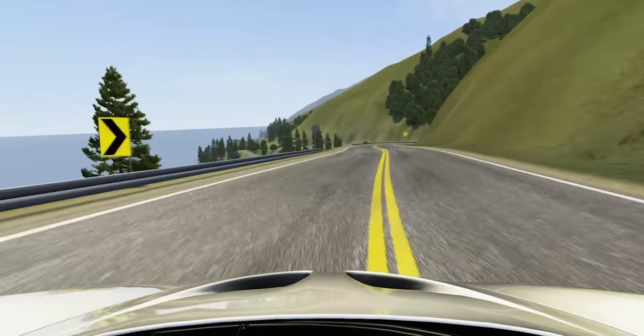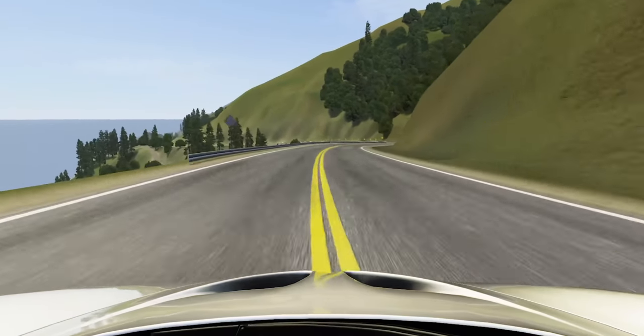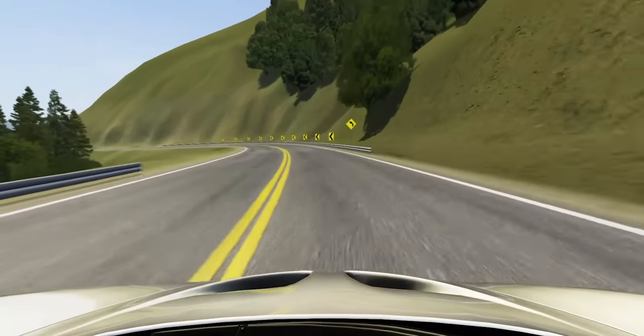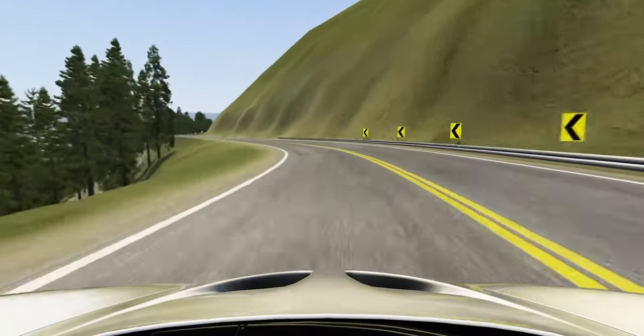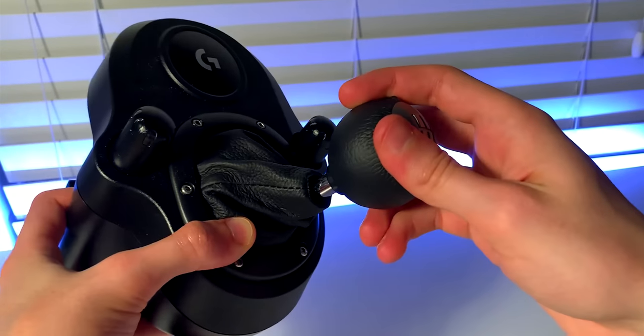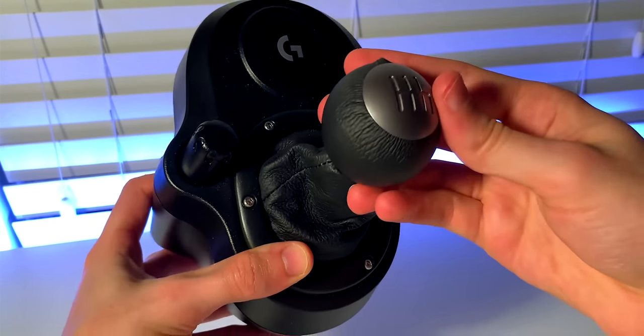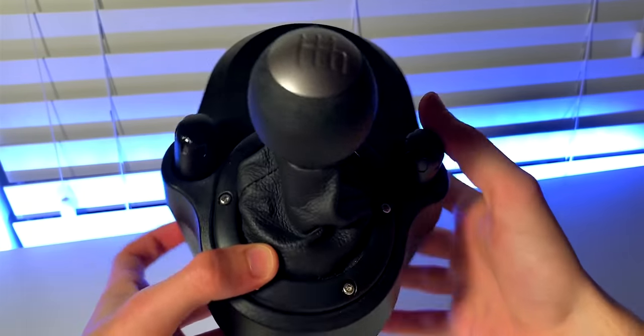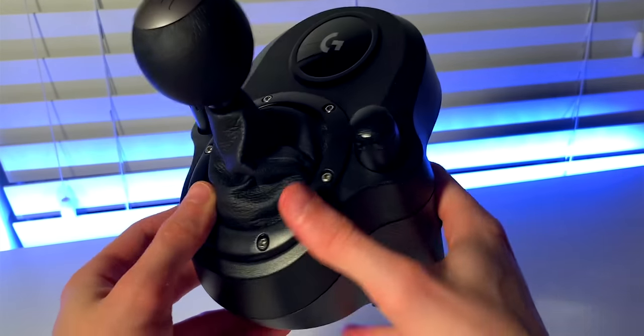So about a month ago, a kind individual who runs a sim racing hardware modding business known as Gmod reached out and sent me some 3D printed modifications for the Shifter which aim to better the feel and performance of it in-game. Today I'll be taking you all through this process as I unbox and install these mods and then put it to the test and give it a thorough review. Also, timestamps are provided so you can just skip around to the review if you want.